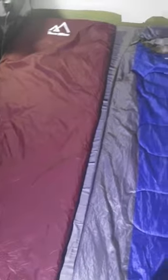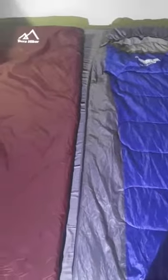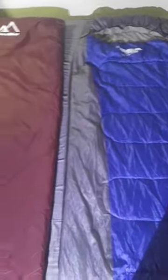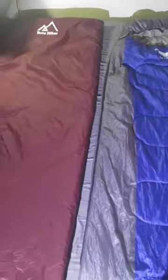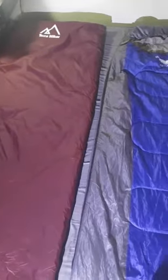I'll be right back and I'll show you guys how small these stuff down to. You can click on the links in the description — I'll include the link to both of these bags. They're both really good options. And if you like the video, please like, subscribe, share, spread the word. I'm just getting started on doing these, so hopefully you'll like what you see.